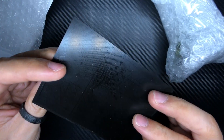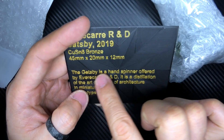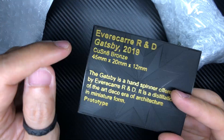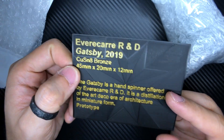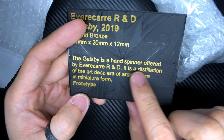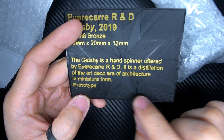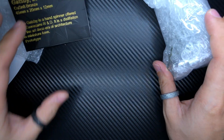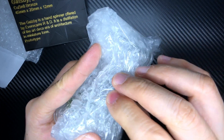Let's check out the COA first. It really is a 3D printed black card — there's a flowery kind of pattern and it says 'Evercare R&D, Gatsby 2019.' The measurements are 45 millimeters by 20 millimeters by 12 millimeters. 'The Gatsby is a hand spinner offered by Evercare R&D. It is a distillation of the art deco era of architecture in miniature form.' Where it says 'Prototype' this will actually be a serial number on production pieces. It mimics a certain style and I think it's really interesting.